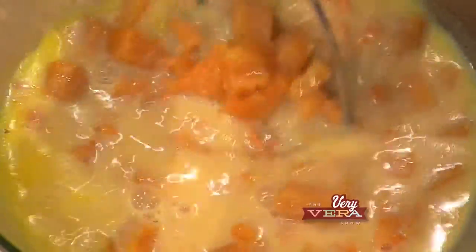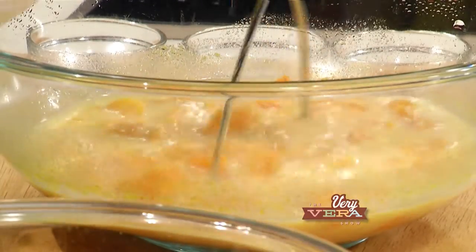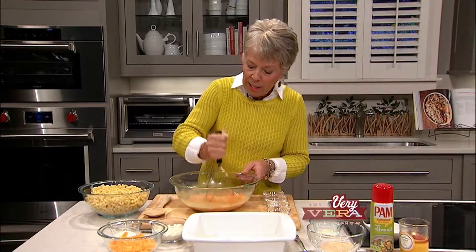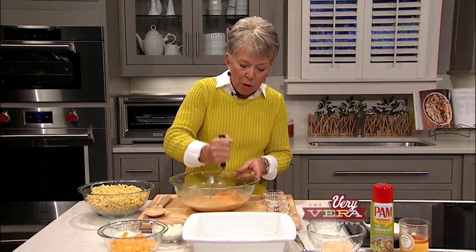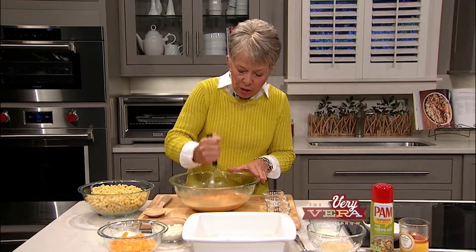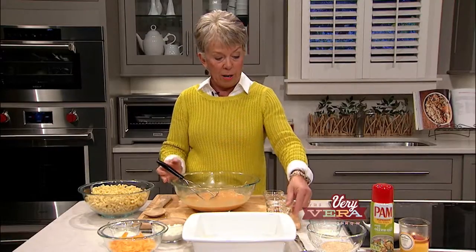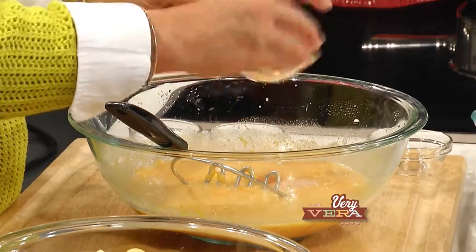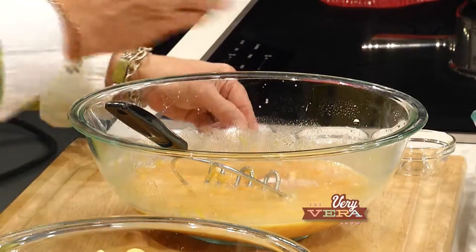Any little thing you can do ahead of time helps — I've already gone ahead and cooked my elbow macaroni. If you can get that done the night before, just cover and put it in the refrigerator. Just get the squash to the consistency that you like, whether you want it really mashed up or with some chunky pieces. We've got some great spices going in here: ground nutmeg, fresh nutmeg, cayenne pepper, salt, and regular black pepper. Let's stir that about.